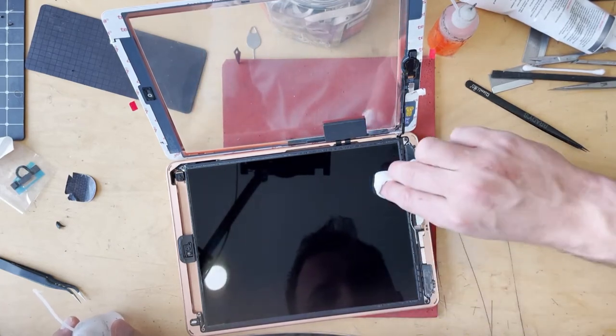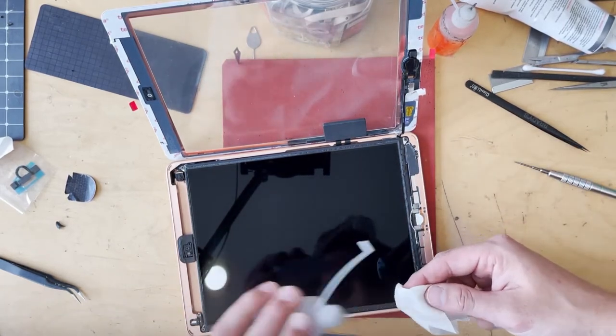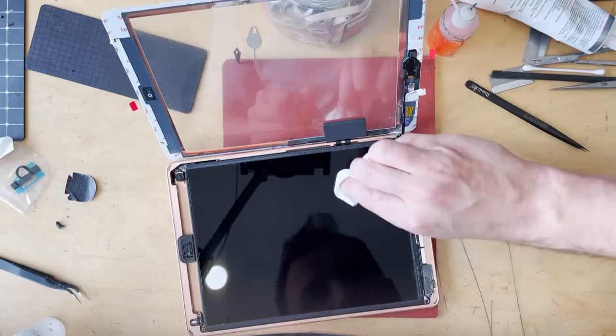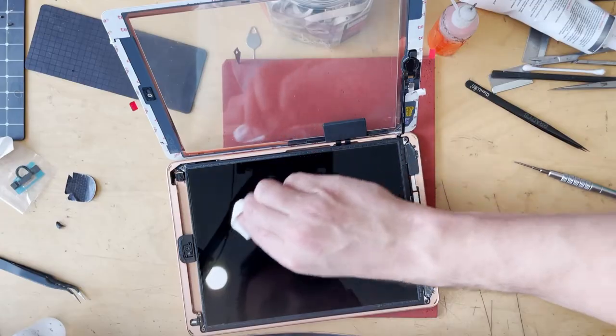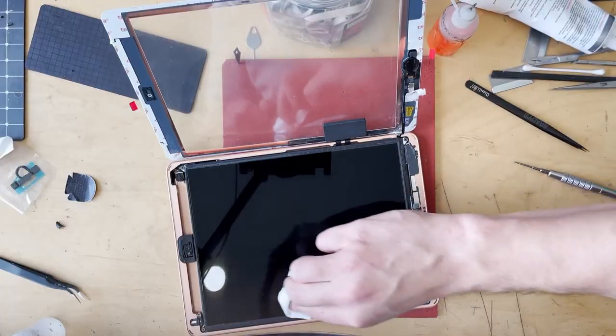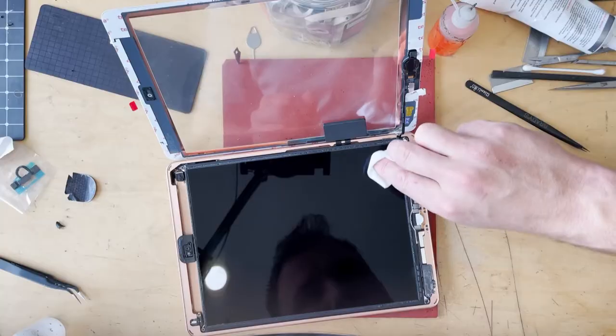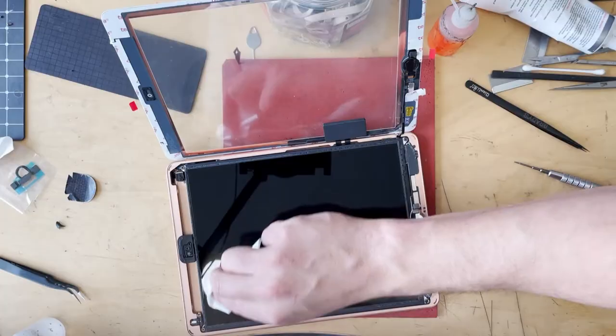Be careful not to overlap onto the outsides of the LCD — there are little foam dust seals, and if you go over top of them you'll end up pulling some of that foam onto the screen and then you have to clean that off.